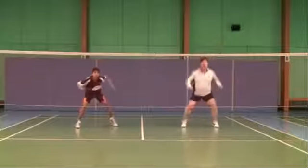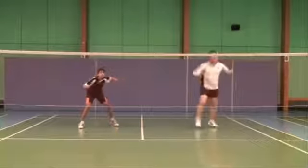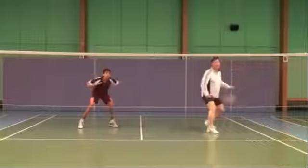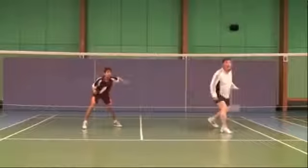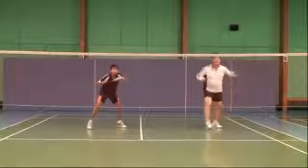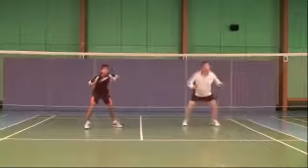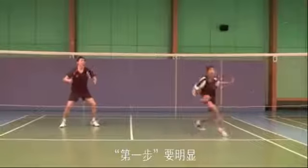Ready. 1, 2, 3, 4 — 1, 2, 3, 4 — 1, 2, 3, 4. Make one clear.